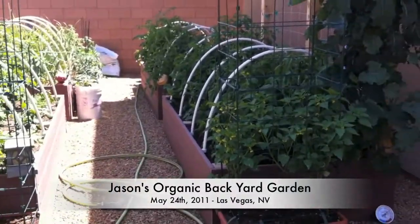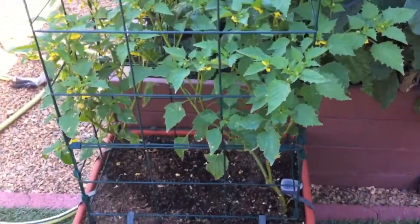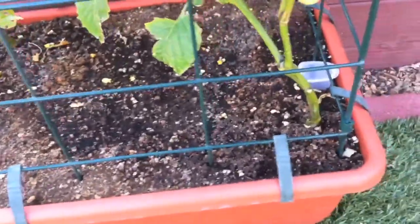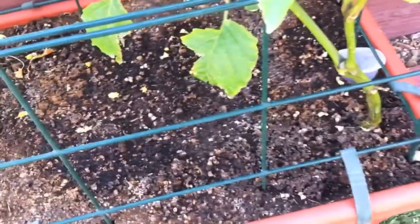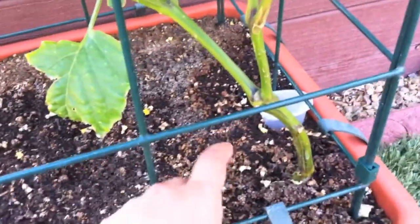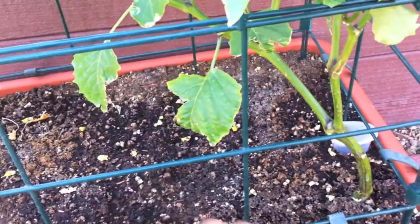First summer garden video 2011. Got my tomatillos here — planted two of them in a self-watering container from gardeners.com. I started them from seed indoors. I laid the root balls of both plants towards the middle and then directed them towards the corner, bending them up so they'll grow roots all the way down.